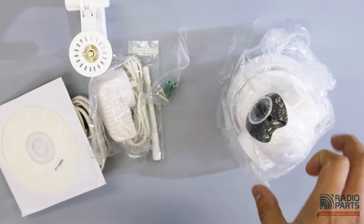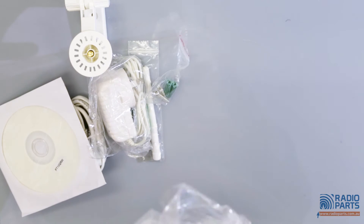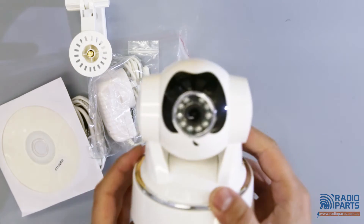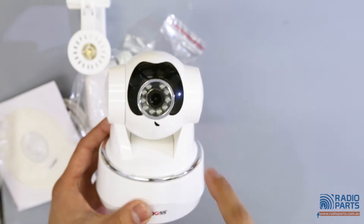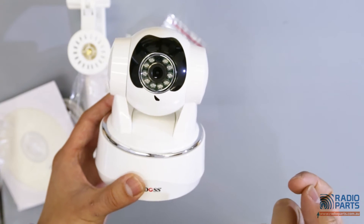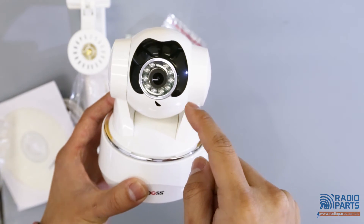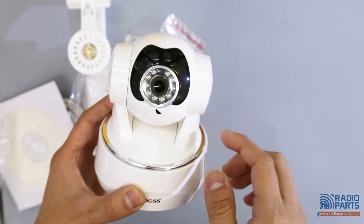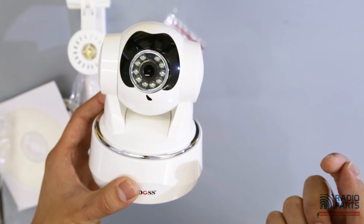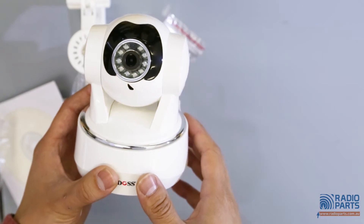Now let's take a look at the camera. Here is the 3.6 millimeter lens with the built-in IR LED. And this is the microphone, which allows you to communicate two ways.